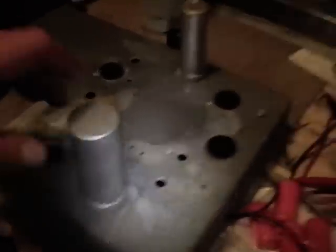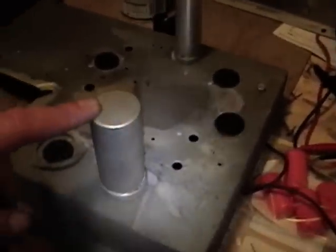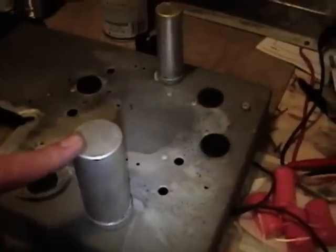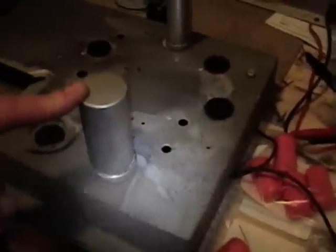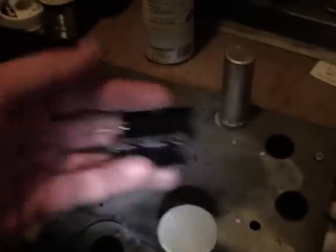You can't actually buy new can capacitors easily — they're few and far between and tend to be very expensive, like 40 or 50 bucks for one of these cans, versus about 3 bucks for a couple of new capacitors to stick inside. So that's why I do this.